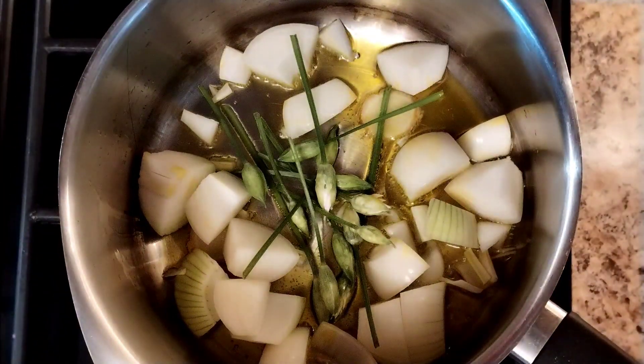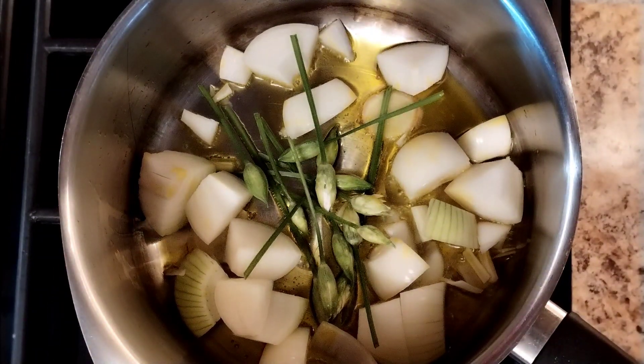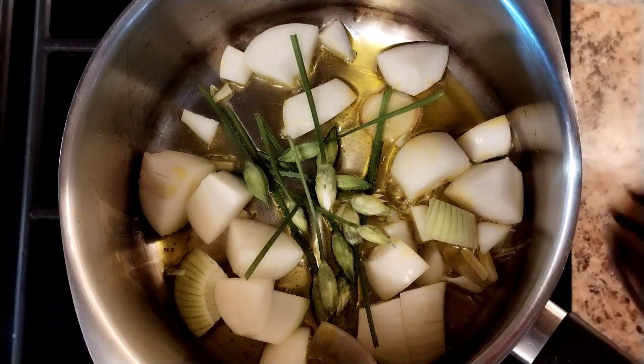Put a load of those in and we're just going to gently cook that out for about five minutes until we get rid of all the nasty raw onion bits.